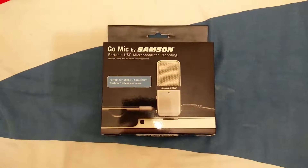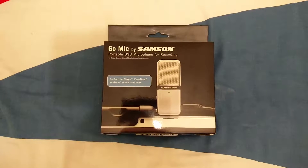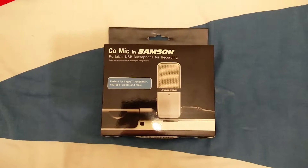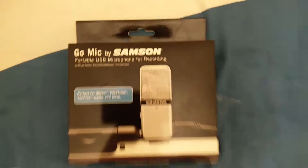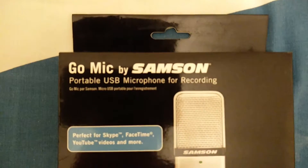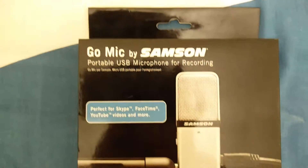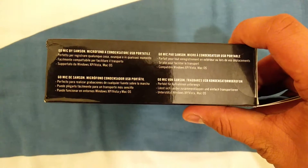This is ideal for people who like to travel and also like to do voiceovers for videos — for example YouTubers who don't want to carry a massive USB microphone but want something compact. I highly recommend it; it's no bigger than a wallet. So let's go ahead and get started.